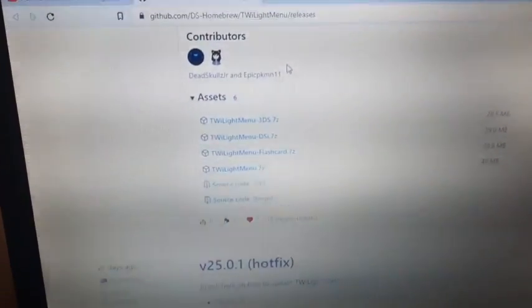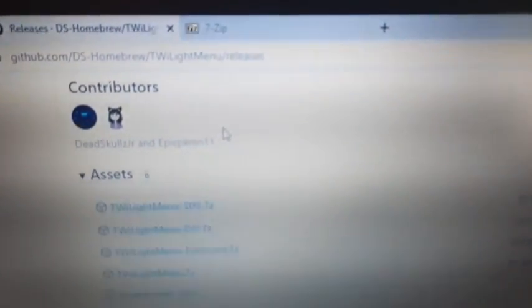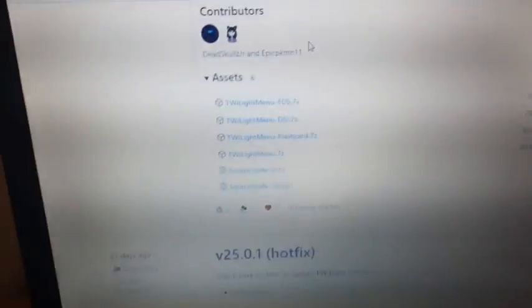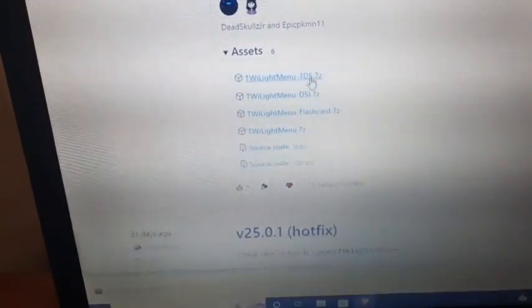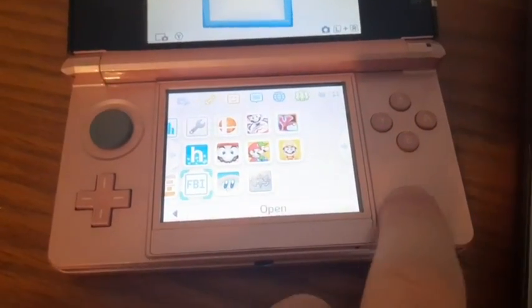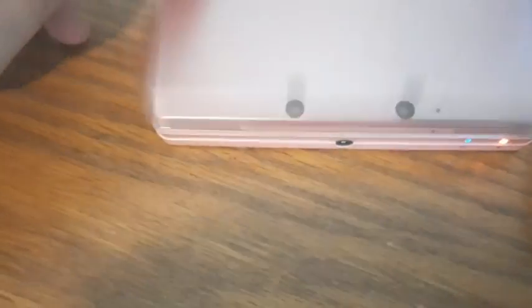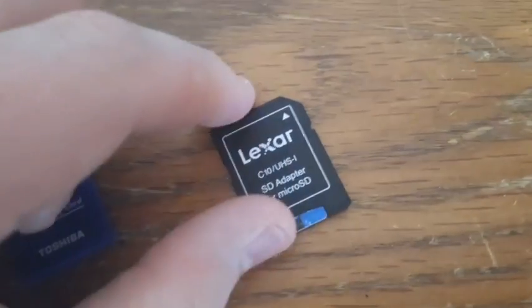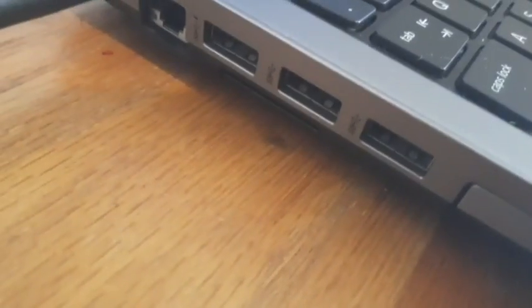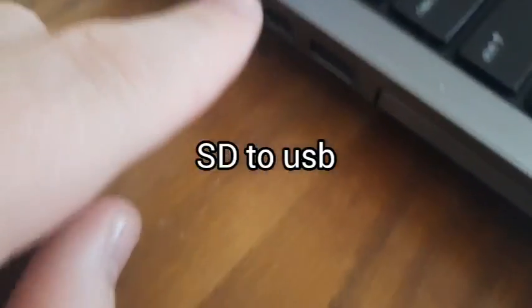The first step is to go to github.dshomebrew.twilightmenu releases — that will be linked in the description. Then scroll down to assets and click twilightmenu.3ds.7z. That will download a file that should look like this. Then make sure your system is powered off and take the SD card out. Whether you're using a normal SD card or a micro SD card with an adapter, this will still work. If your computer doesn't have an SD card slot, a USB adapter will also work.